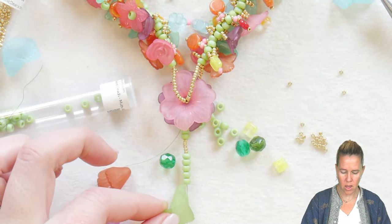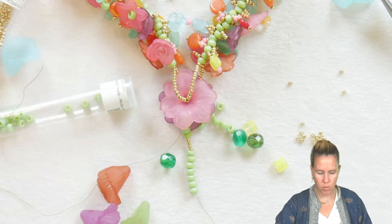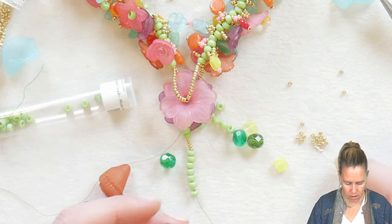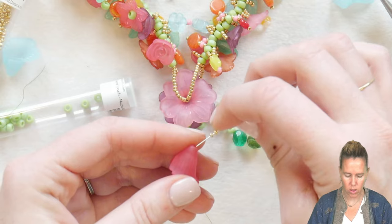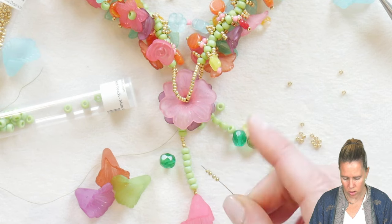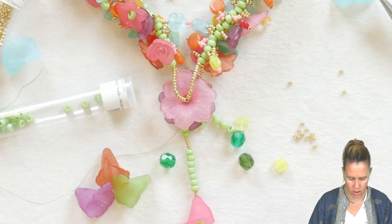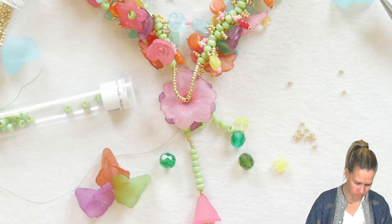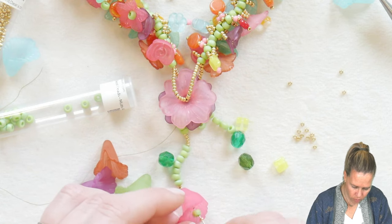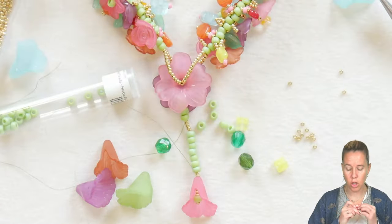Decide what you want to be at the bottom of the drop and how long you want that drop to be. I'm at the bottom — that's about as long as I want my Y necklace, maybe two more. I'm going to grab one of those bright pink lucite flowers, add two 11-0 seed beads before, come down through, then coming out of the flower, let's do a little bit of something to dangle: one, two, three, four beads, another 6-0 seed bead, another 11, back up through the flower and through the seed beads. Pull nice and tight — that's our first drop, and that's as long as the piece will be.